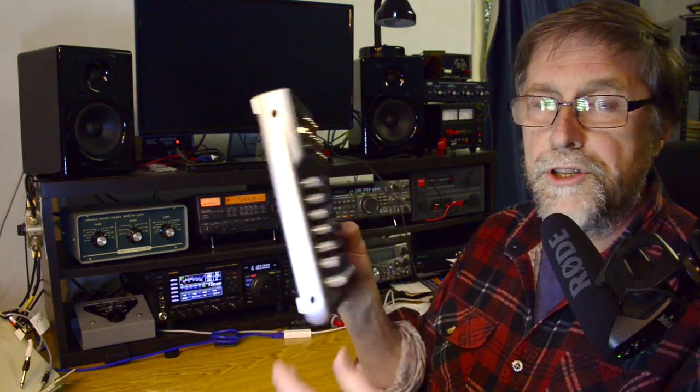Of course, I could use this for transmitting purposes as well as an amateur radio operator by putting my microphone in here, altering the controls before sending it off to the radio and having it transmitted. But I don't do too much transmitting these days, so it's not something that I've really bothered with. The focus of this is to actually bring together the received audio out of the radios.